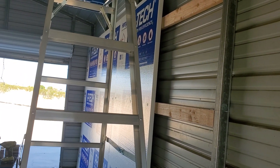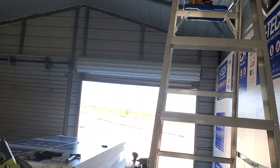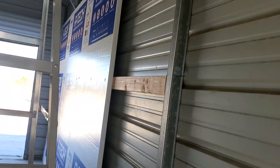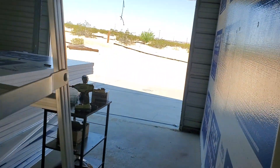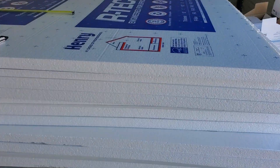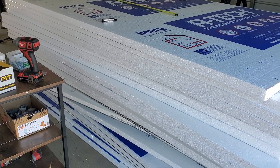It's already making a difference, believe it or not — just three sheets. I'm going to get the ceiling second, then fill in the gaps third. I know I'm going to run out of stuff, so I'll buy it as I need it. I had to have this delivered because it wouldn't fit in my truck — it would blow away.